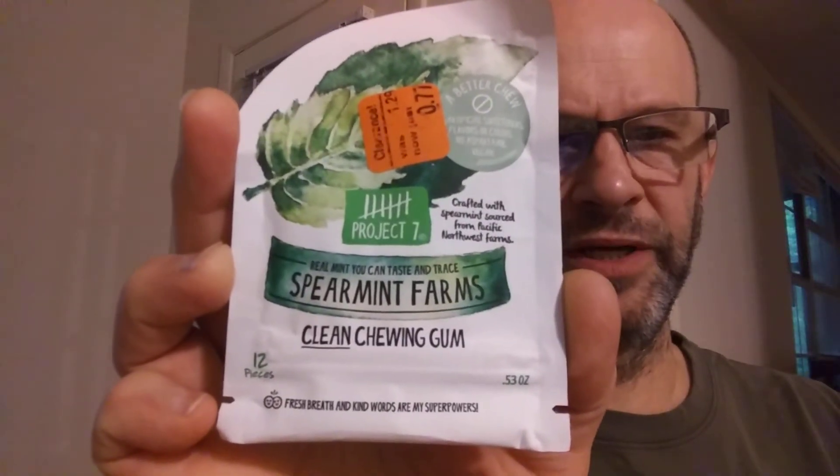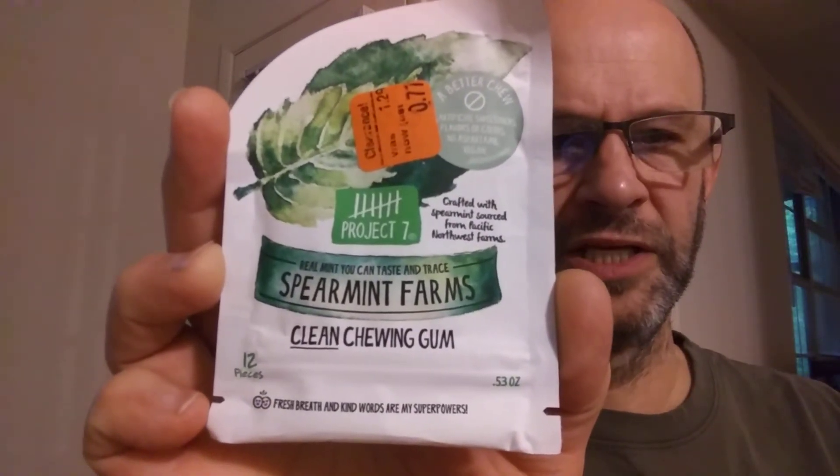This review is of Project 7's Spearmint Farms Clean Chewing Gum. It's got no artificial sweeteners, flavors, colors, or aspartame, and it is vegan. The spearmint is from the Pacific Northwest Farms.